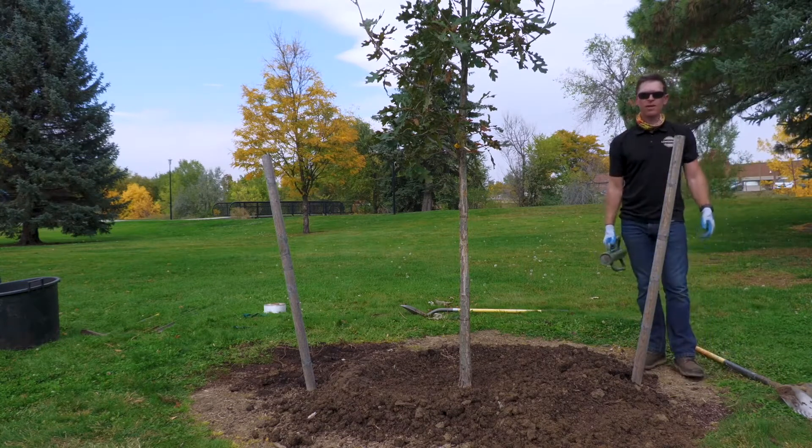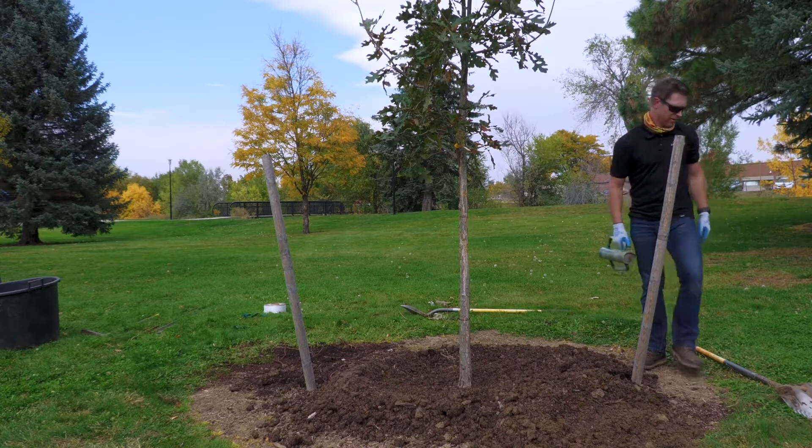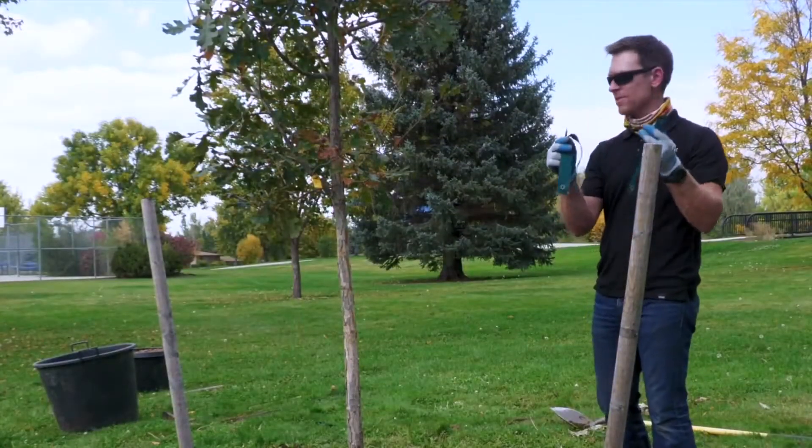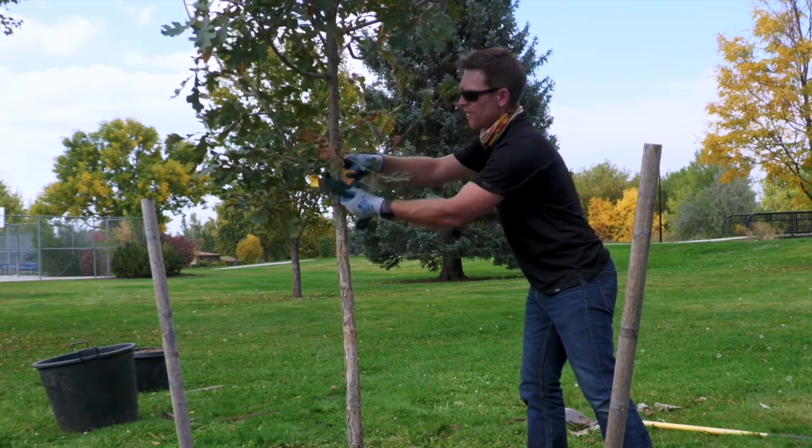Now we have our stakes pounded in and we can put the tree straps on to help stabilize the tree. I have two straps, one for each side of the tree to attach to each stake — just do these one at a time.